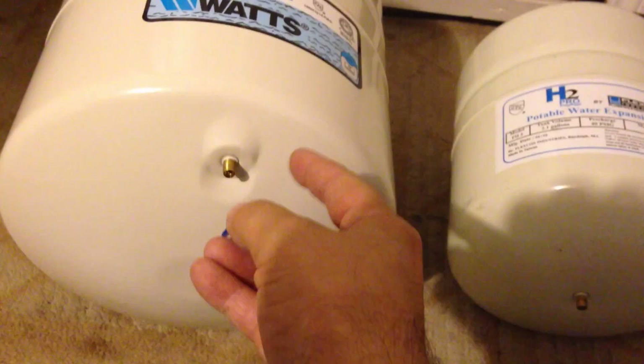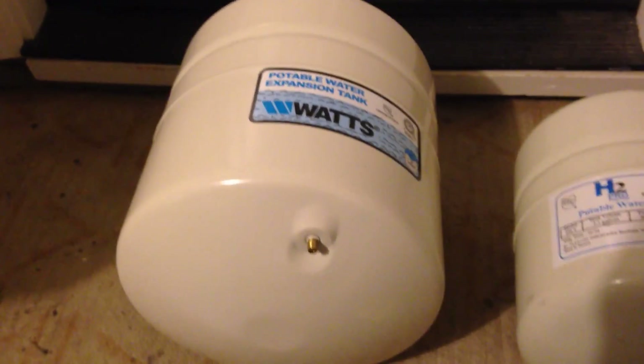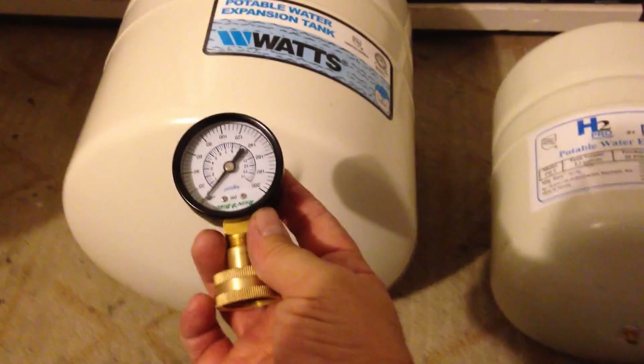This is the end that has the air valve on it. You're going to want to hold on to the cap because you'll want to put it back on after you fill the tank with air. I wasn't sure how much pressure was in the tank from the factory, but it checked out at around zero — it appears they didn't put any air in it. I'm going to boost it up to 60 PSI.